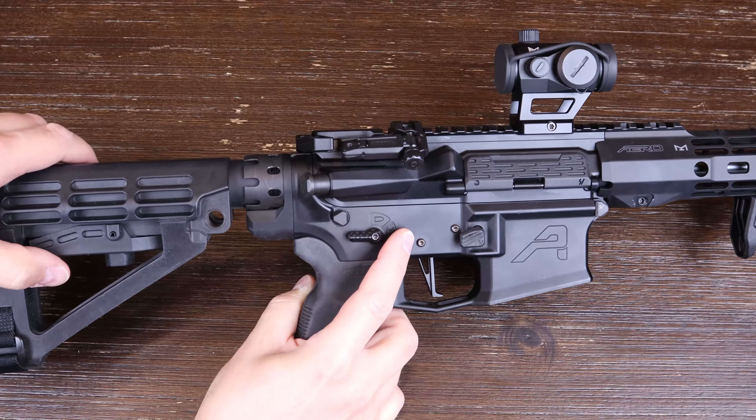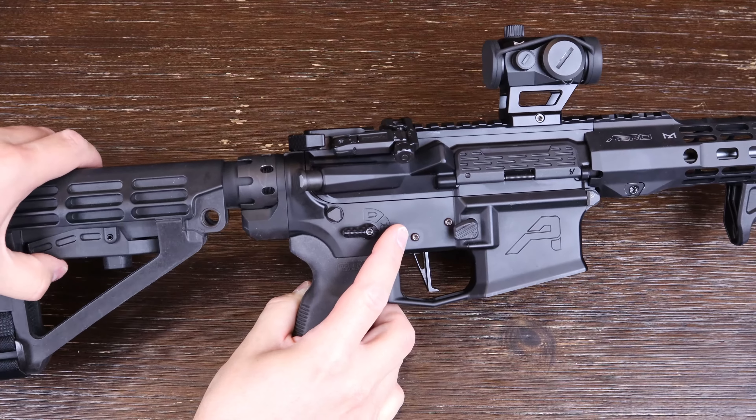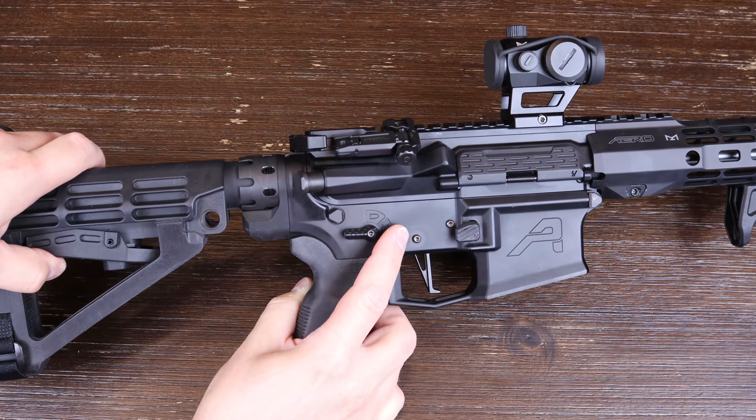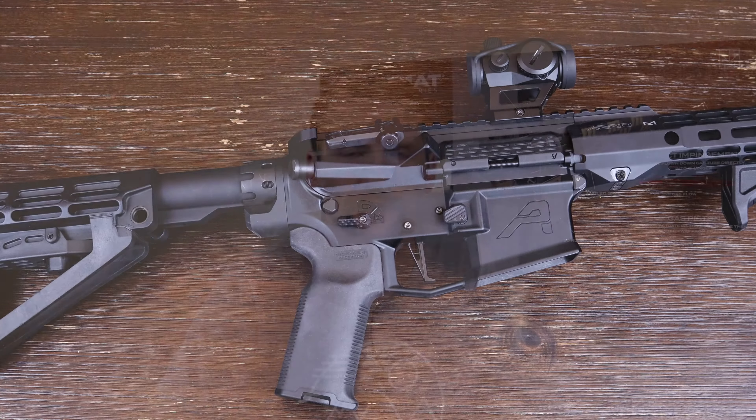Now, what's the downside? There is one. Basically, having the extended end plate and castle nut will eliminate the first position of your adjustable stock or arm brace. I can show you right here — mine has the SB Tactical SBA4 five-position adjustable arm brace. Right now it's all the way extended at position five. If I push it all the way in, that's position two, and I can't get to position one. So I've got positions two through five — that's it.